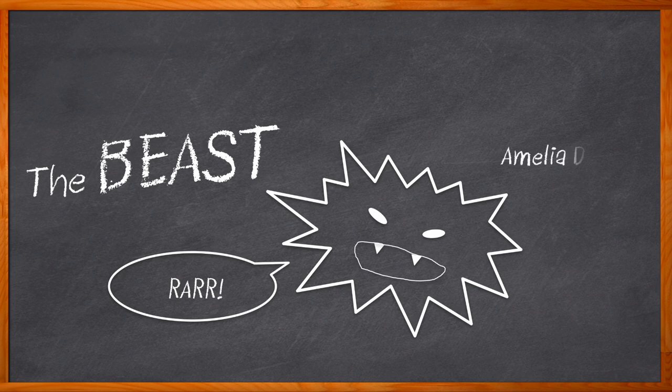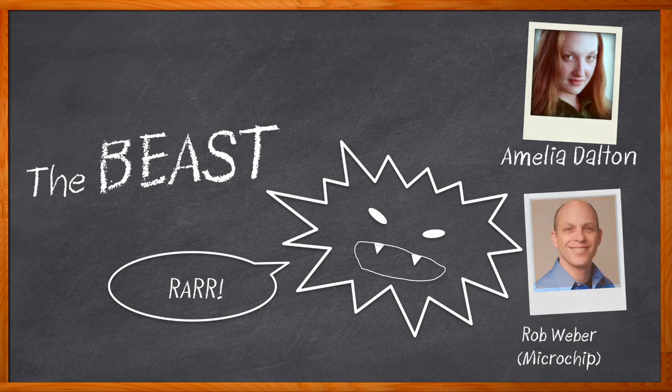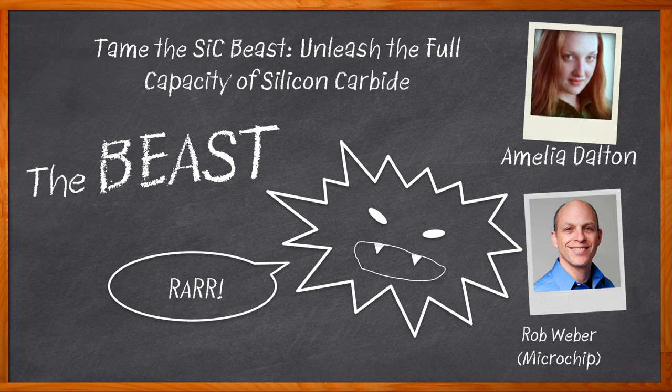Hi, I'm Amelia Dalton, host of Chalk Talk. Wide bandgap materials such as silicon carbide are revolutionizing the power industry. But along with this revolution comes some not-so-great byproducts, like overheating, short circuits, and overvoltage. So the question remains: how can we use silicon carbide without those headache-inducing side effects? In this episode of Chalk Talk, Rob Weber from Microchip and I are taking a closer look at how Microchip's patented augmented switching technology can make those silicon carbide side effects a thing of the past, while reducing switching losses up to 50% and accelerating time to market.